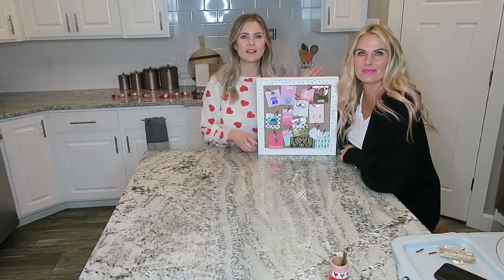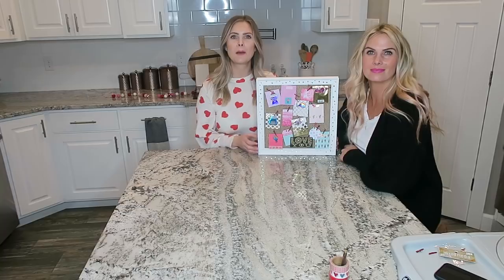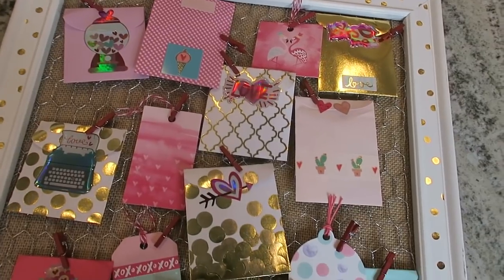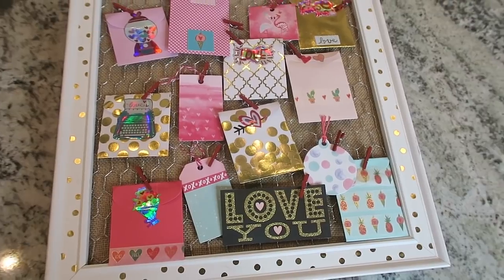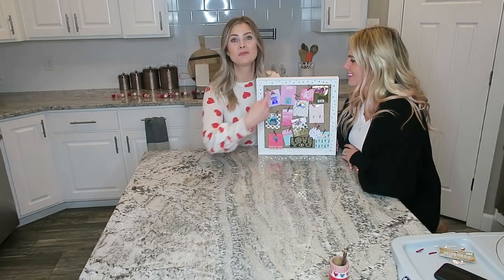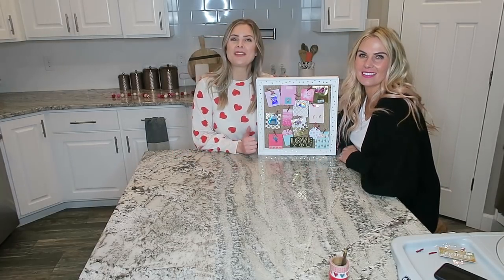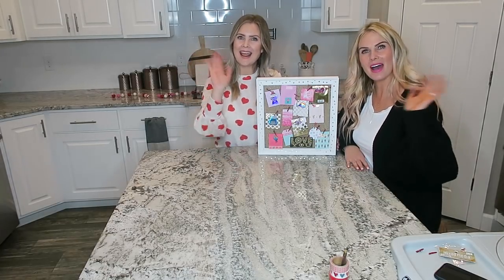That's it for our little Valentine's Day craft idea! If you guys do this, please tag us. If you have any ideas for this that would be fun, funny, or romantic, leave them down below — on the PG-13 side, you know. You can put whatever you want in here, but keep the comments PG-13. We hope you like this video, thank you so much for watching, and we will see you next time. Happy Valentine's Day, bye!